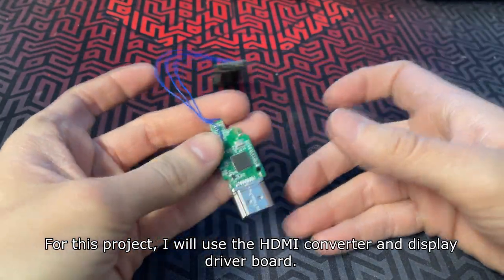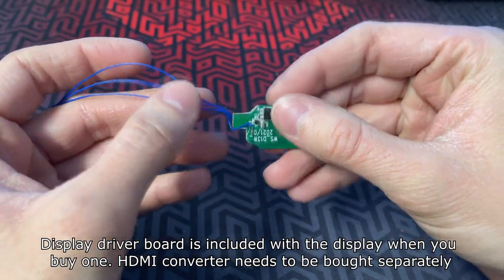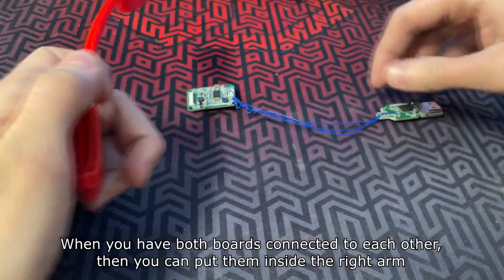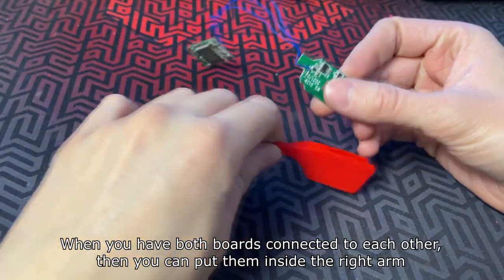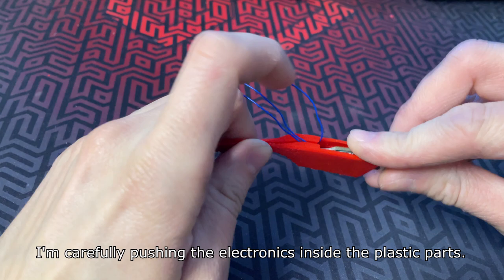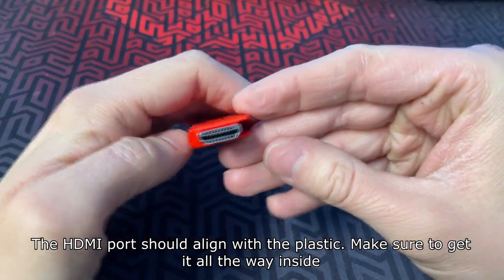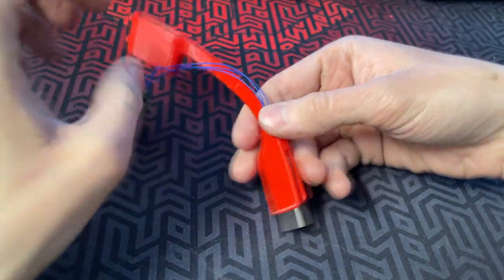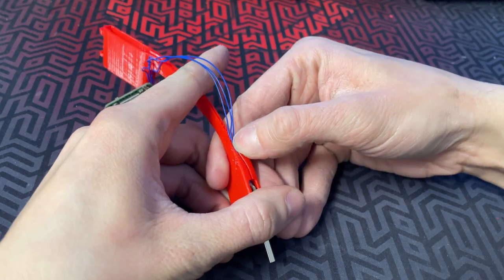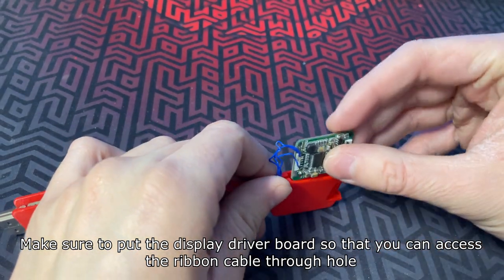For this project I will use an HDMI converter and a display driver board. The display driver board is included with the display when you buy one, but the HDMI converter needs to be bought separately. I'll put the detailed connection diagram on my Patreon page. When you have both boards connected to each other you can put them inside the right arm — the HDMI port should align with the plastic cutout. Make sure to get it all the way inside, then push the cables in with your nail. Make sure to position the display driver board so that you can access the ribbon cable through the hole.